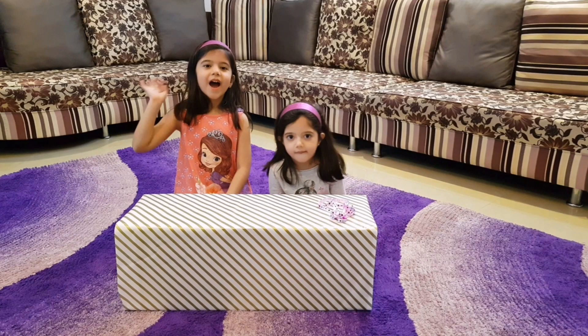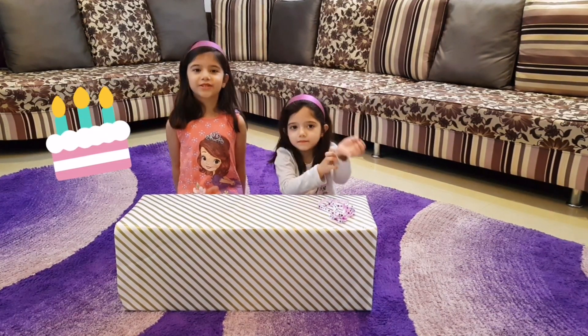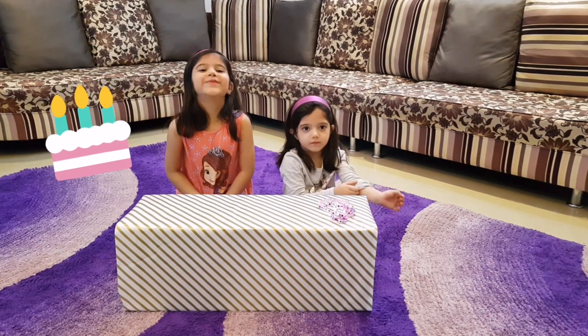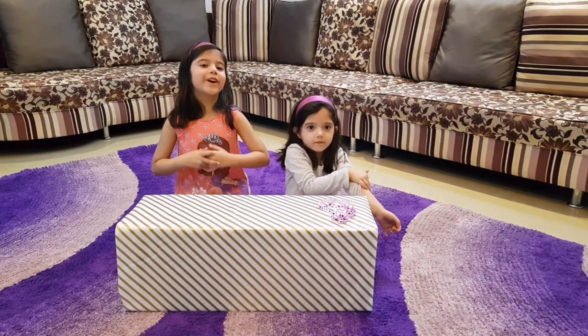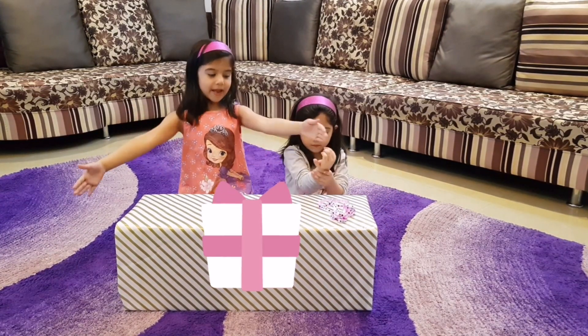Hello guys, how are you today? I'm already excited because today is my birthday. Are you excited too? Because for my birthday, my parents gave me the biggest gift.